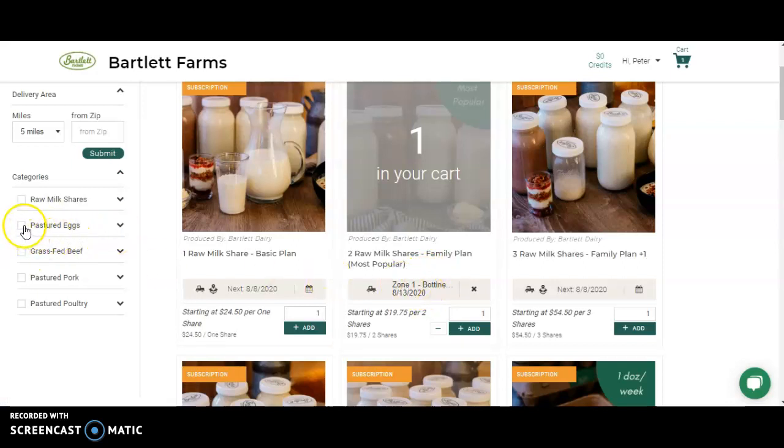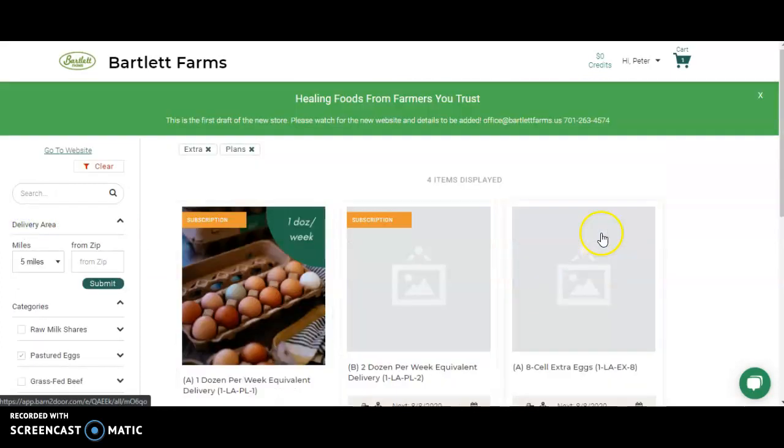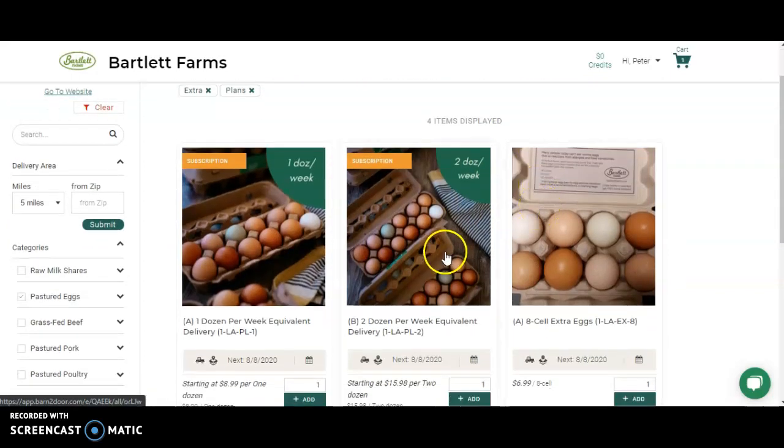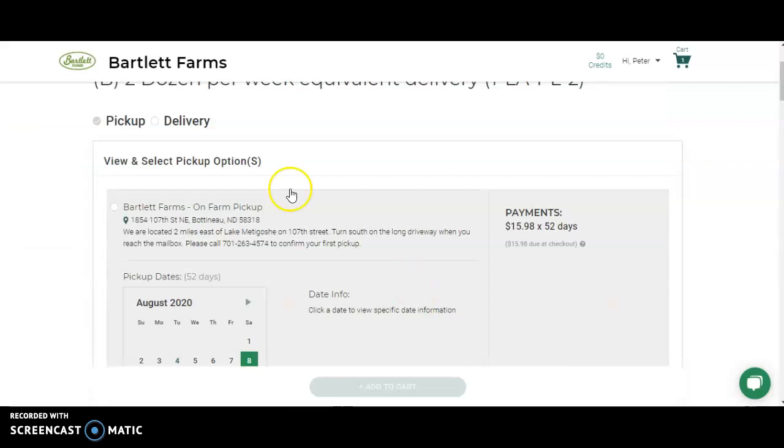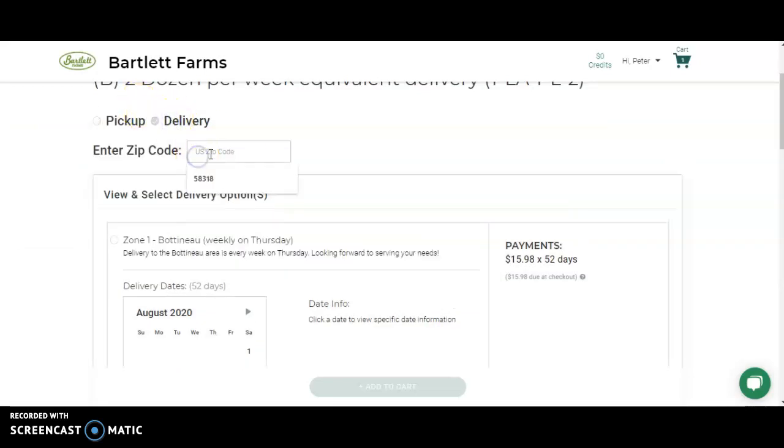For eggs, you can sort the categories by selecting the box on the side and then choose the plan that most fits your needs. Remember, if you receive four dozen eggs every two weeks, that's the equivalent of two dozen per week. Add the subscription, add delivery, check your options for zip code, click on your zone, and add to cart.